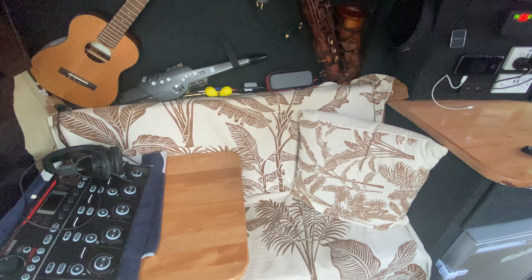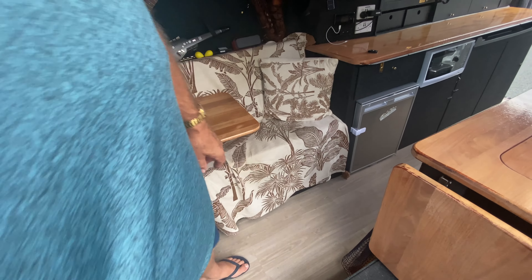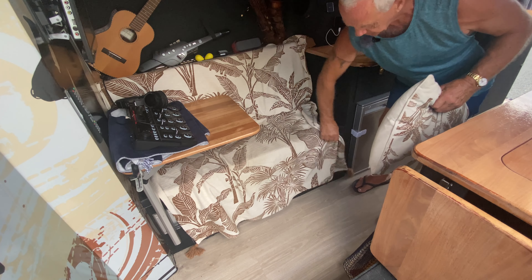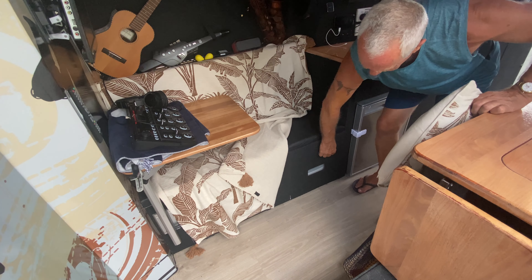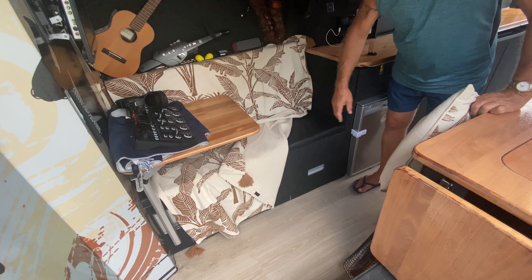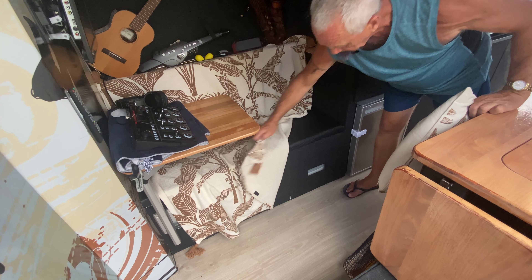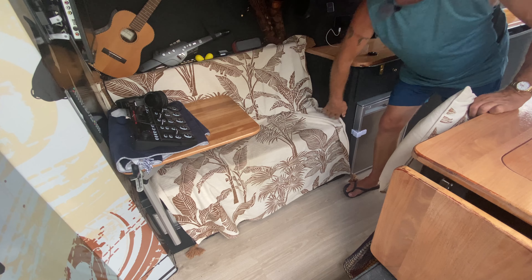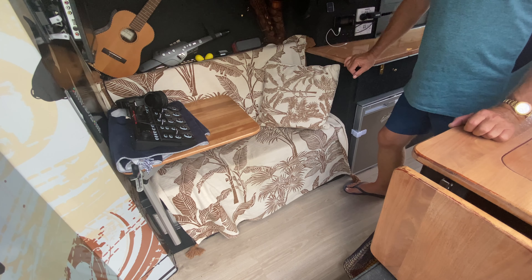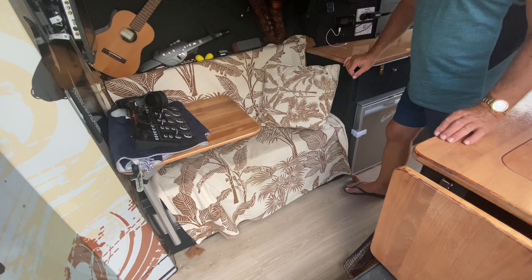Underneath here, if I move the camera back a little — underneath here is basically the toilet. This lifts off, the toilet is in there, the back comes off and you've got access to it. It's all covered up. I only use it very infrequently — it's a chemical toilet so it only smells if it gets really full.